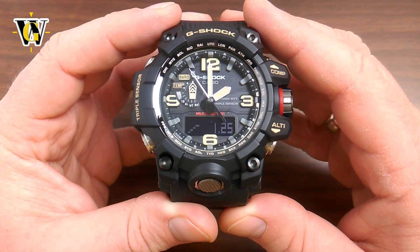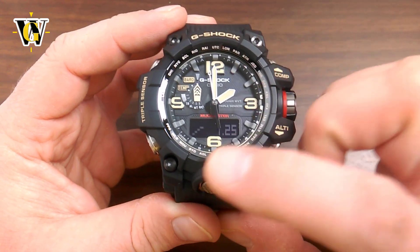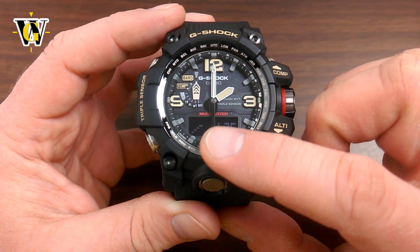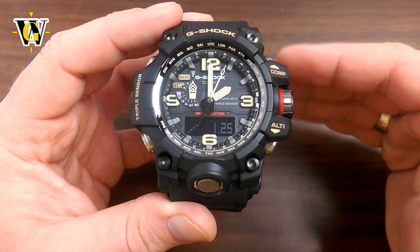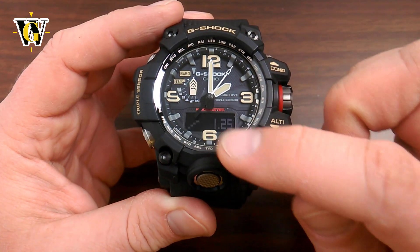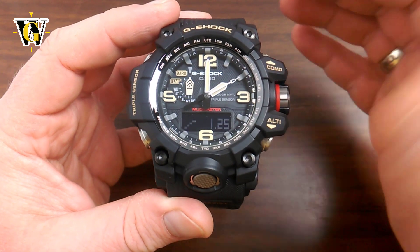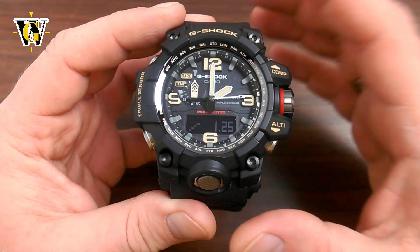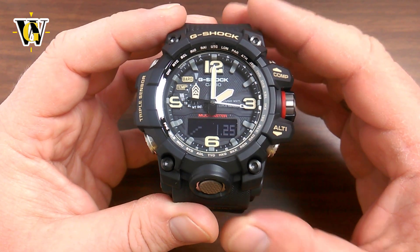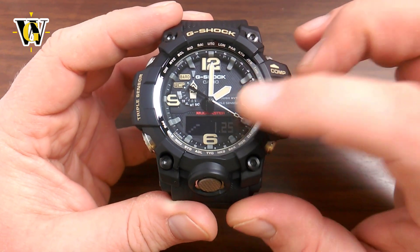This makes the barometer the most useful function this watch has because it allows you to predict weather. When you see an upward moving line, it means weather is getting better. If you see a downward line, it means a storm or bad weather is coming. And when the line is straight, it means you have stable weather and it's going to stay at what you currently have.